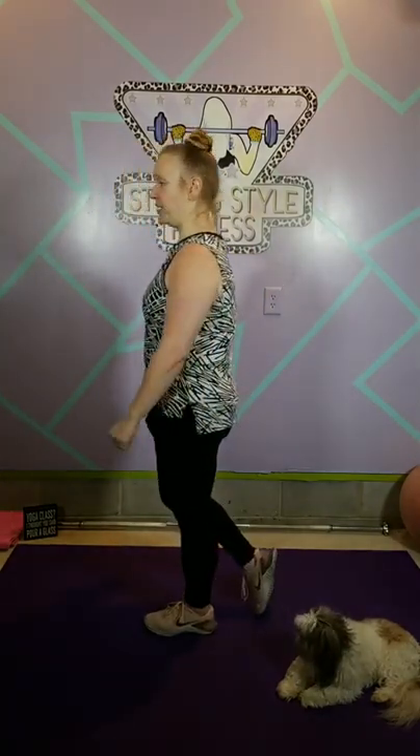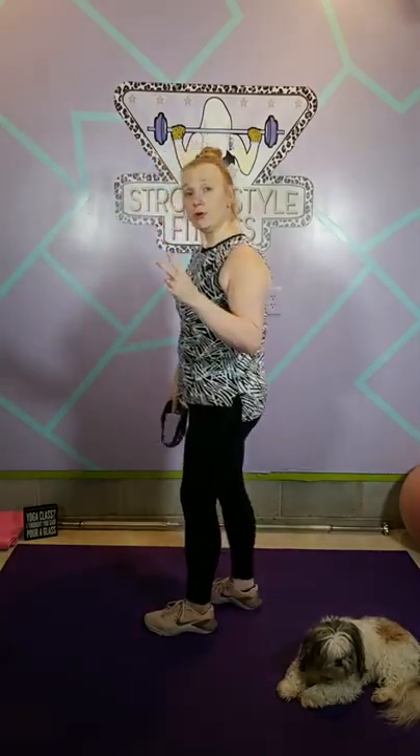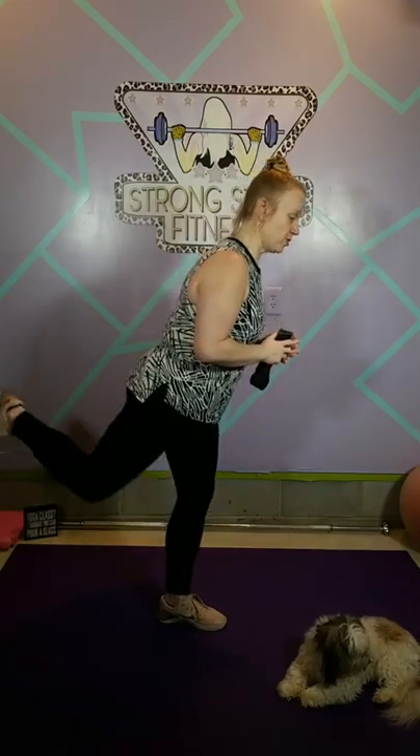Exercise two is single leg deadlift. I'll let you choose the variation — I'm going to work in a kickstand with one foot kicked back, just a little bit of weight, and we sit back into our deadlift and stand. Exercise three: we're going to put a weight in the crook of our knee and do mule kick, fire hydrant on hands and knees. Number four, we're going to do clamshells — band around the thighs, a little closer down to your knees but never on your knees.